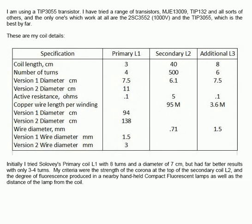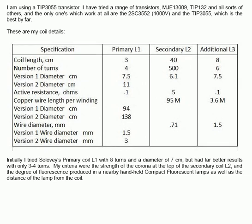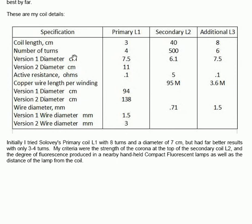These are my coil details. In this table he shows the particular winding type and lengths used in the different versions of the coils. Initially I tried Solovey's primary coil L1 with eight turns and a diameter of 70 millimetres.